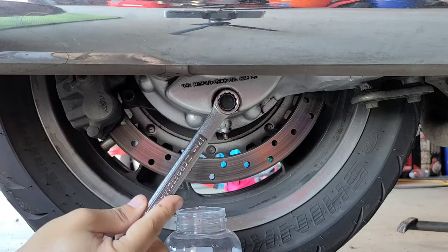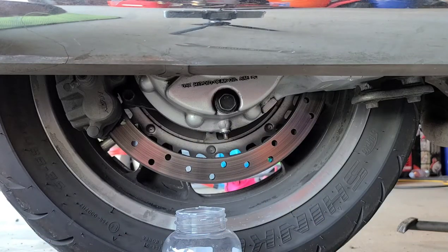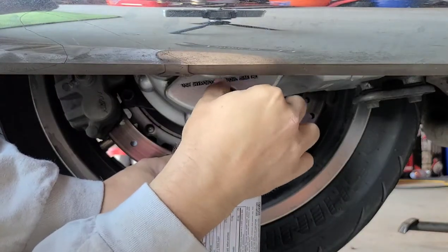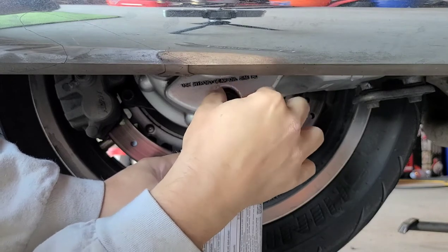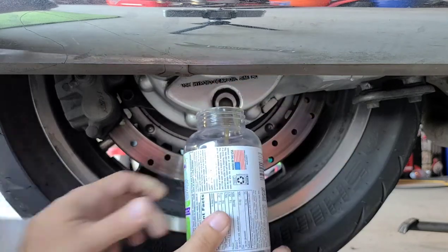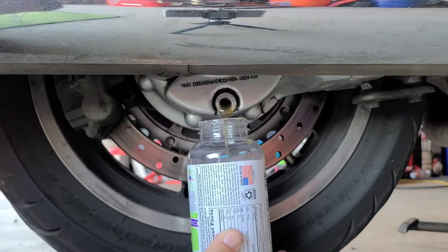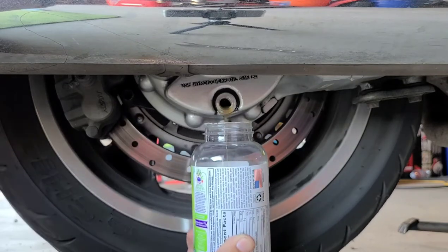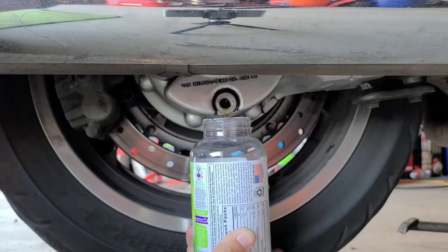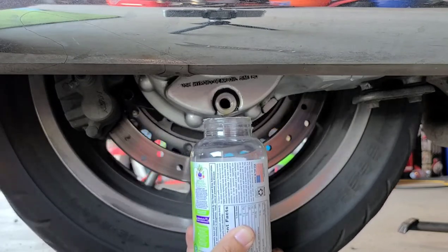After you loosen it, you want to be ready with some type of catch can and hopefully get some good gunk out of here. Oh, I dropped it in there — that wasn't supposed to happen. They say to turn the wheel as you let it drain. That looks pretty good at 10,000 miles — it's still pretty clear. They say to turn the wheel so you're turning the rear gears.